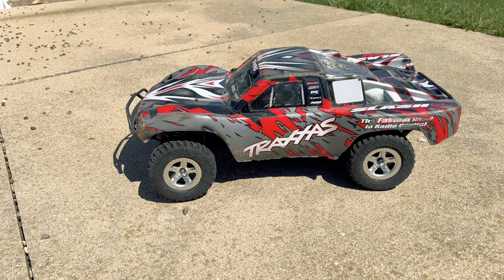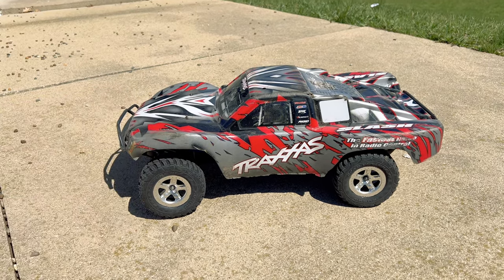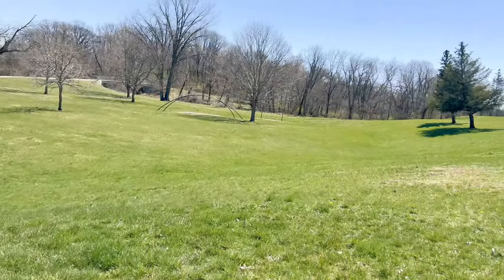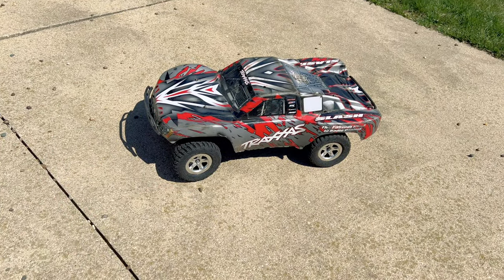Hey guys, what is going on? It is RC Knockout and I am back with another video. Now if you are new to my channel, my name is Nolan. In today's video I have got the cheapest Traxxas Slash project out with me. We've got a pretty nice day today — it is pretty windy but the sun's out and it is finally spring, so I thought why not get the cheapest Slash out.